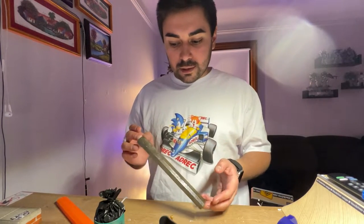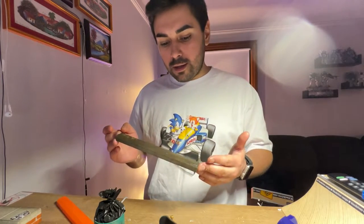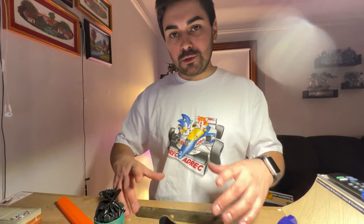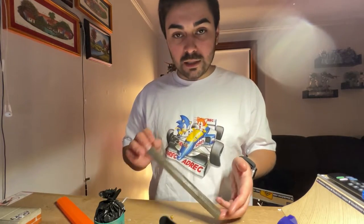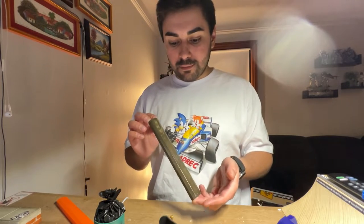In the end, this probably took like 25 bucks worth of silicone, so it's not too bad. For next time, I think I could probably use that same amount and get two molds out of it. Definitely learned a lot. My first time doing it, and I got to say, for the first time, this came out really cool.